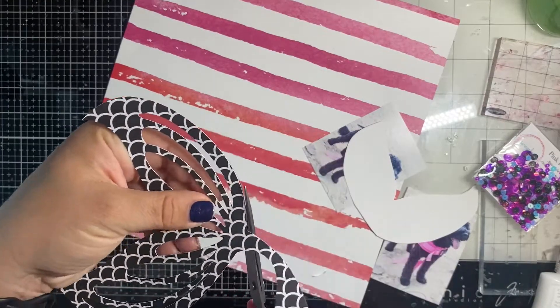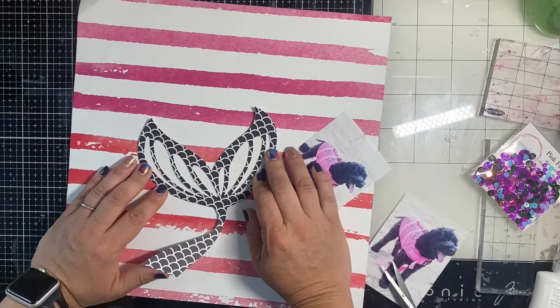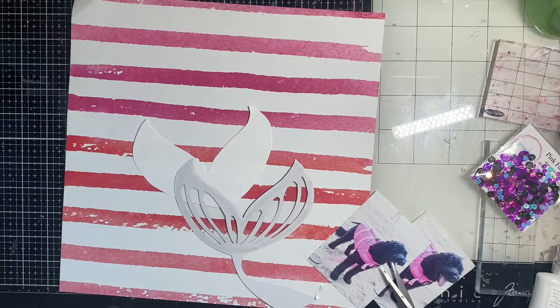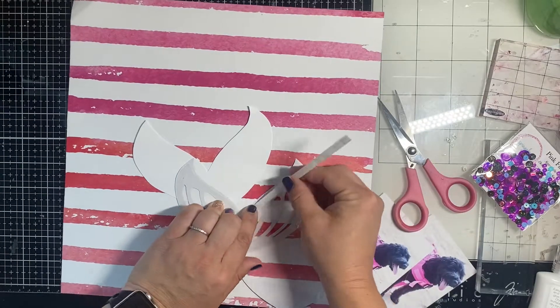Now I'm just trimming off any excess acetate that might be sticking out. It was a little staticky so it wanted to suck in, but you have to be the boss and control where the acetate goes.